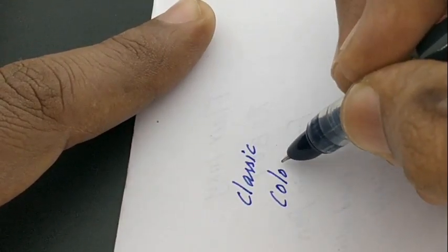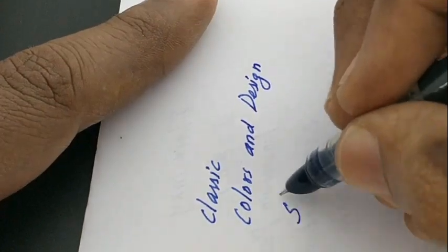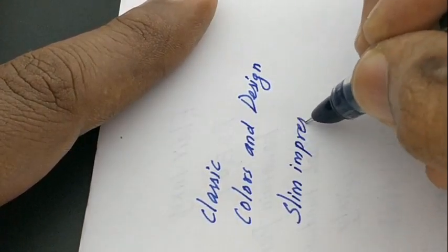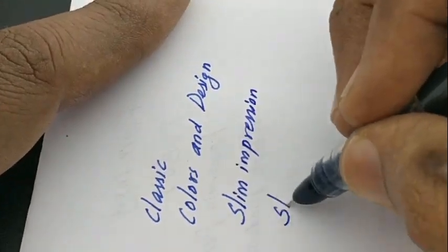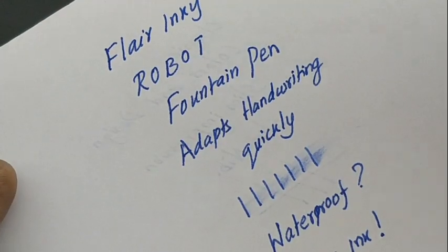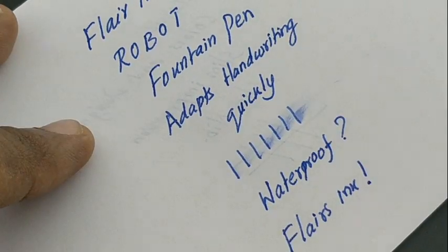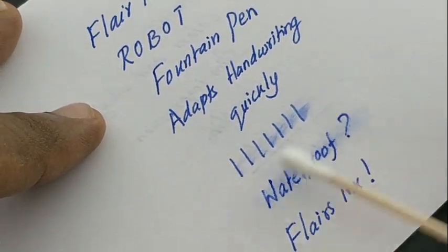So let's check the ink given in this cartridge — whether it is a waterproof or quick-drying ink. You can comment if you find that this ink gets faded soon.